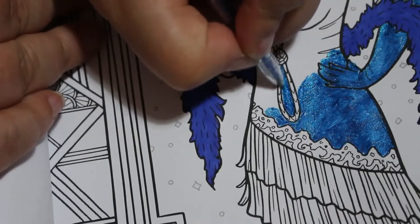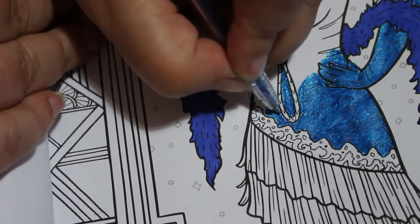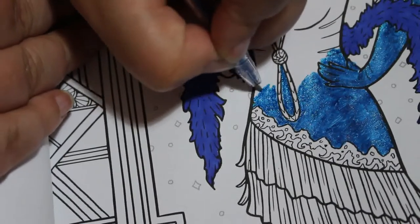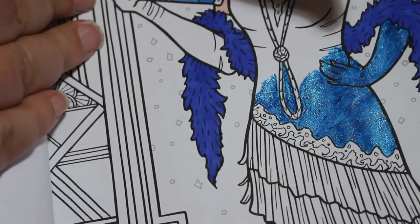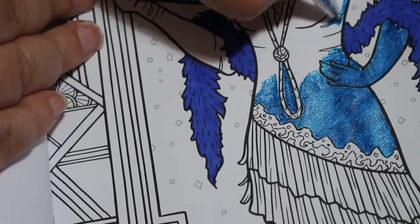She wore a blue sort of flapper shimmy dress - not quite as flappery - but it's just the colour I think, even though that colour is a lot more muted than this bright sparkly one. It's funny, isn't it, the things you think of.